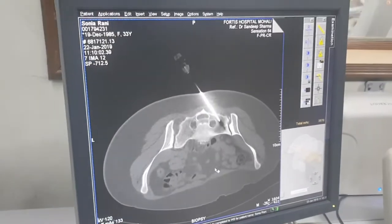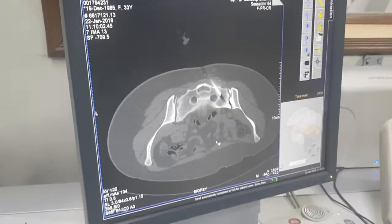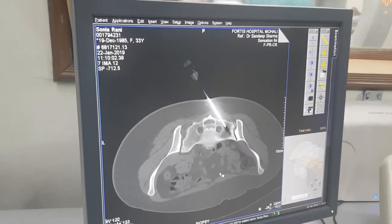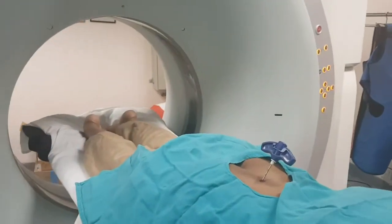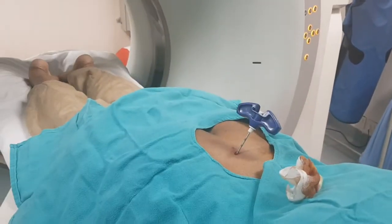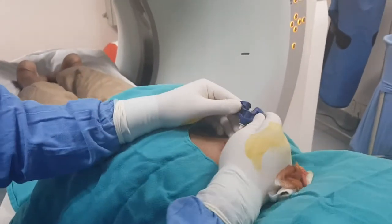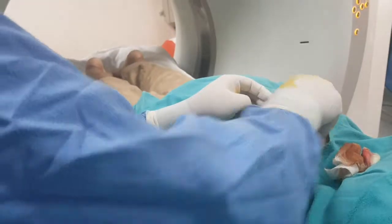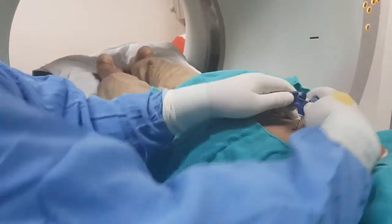We have a sacroiliac biopsy here. We are inserting a bone biopsy nail. We will remove the stilet and try to insert it. That's it.